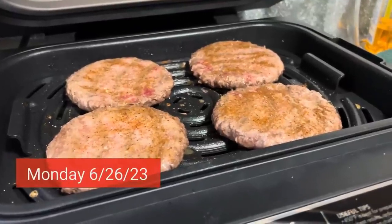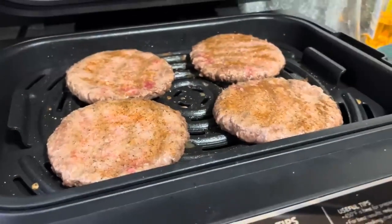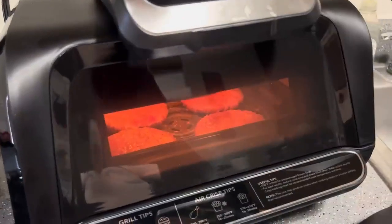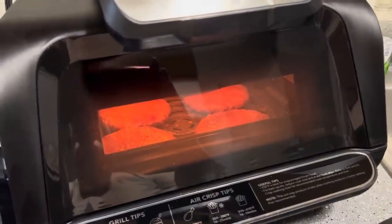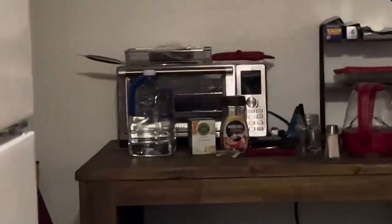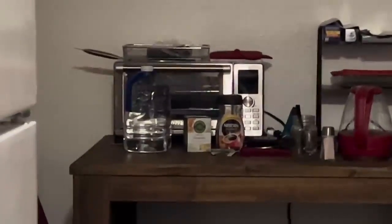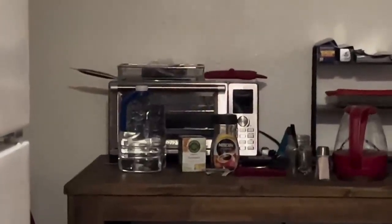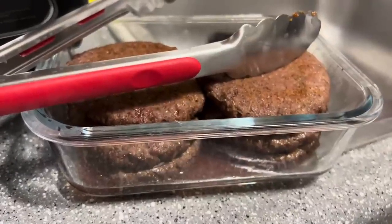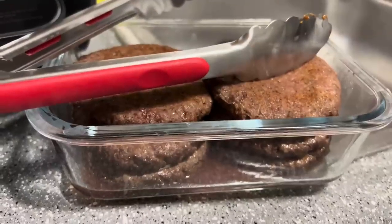This is me meal prepping some hamburger patties, cooked up and going into storage for when I get hungry in the middle of the night. I've got that one oven and my other toaster oven slash air fryer over there, which I'll be using very soon because I've got some recipes I intend to try. Not too bad — six patties per container.